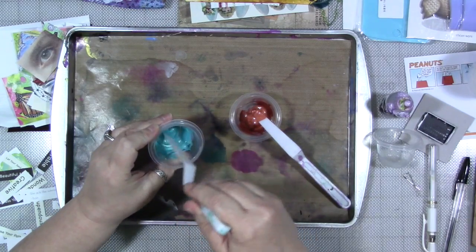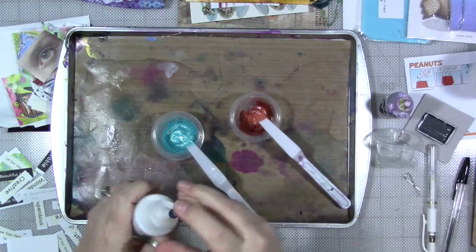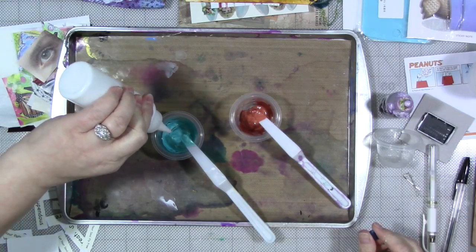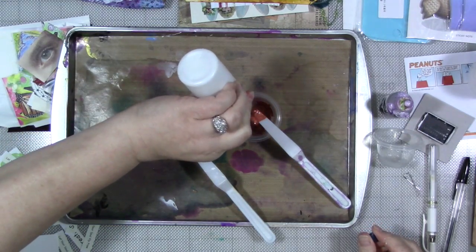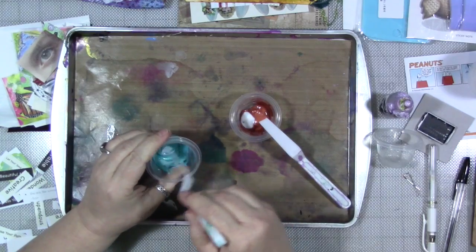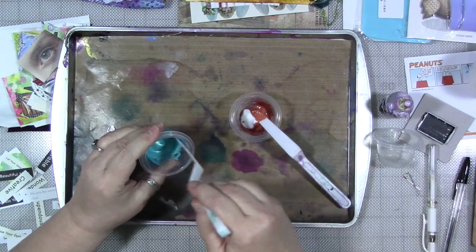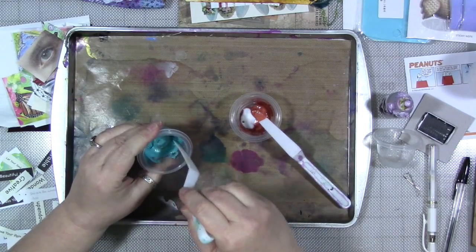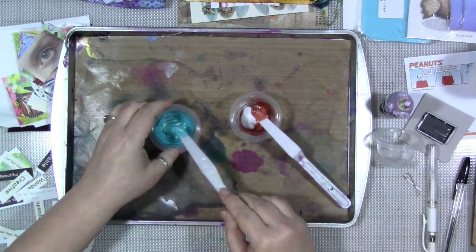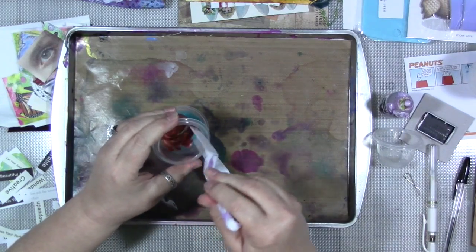Then I'm going to add some Floetrol, which is from the hardware store. It's a product made to increase the flow of latex paint. I'm going to add a little bit of that in. It does a similar thing to the pouring medium, but a little bit differently. It's something else you can add to the paint to help it flow and move without breaking down the properties of the paint and the binders. I'm not a chemist, so I don't fully understand it — I just know that when I use it, it works. Mix that in really well.